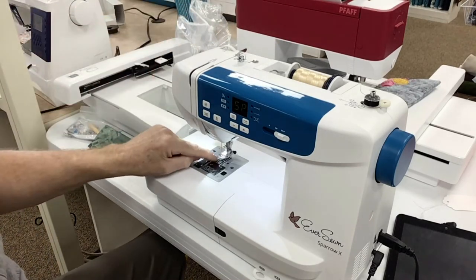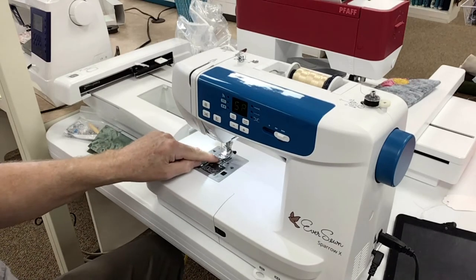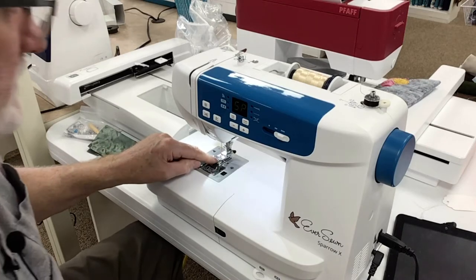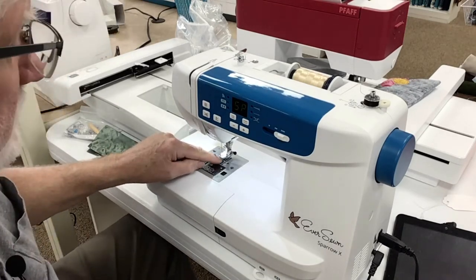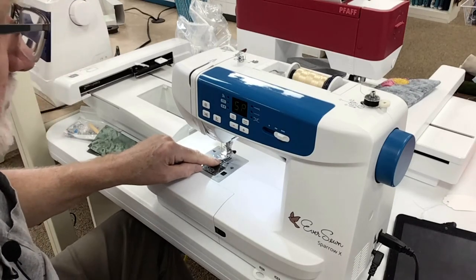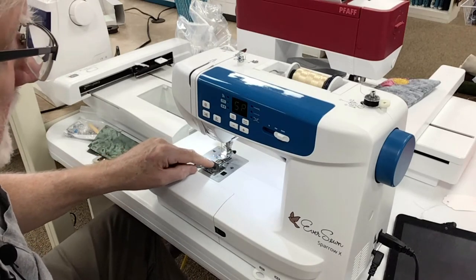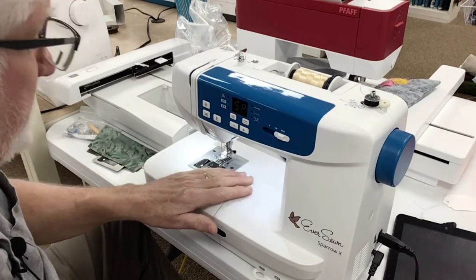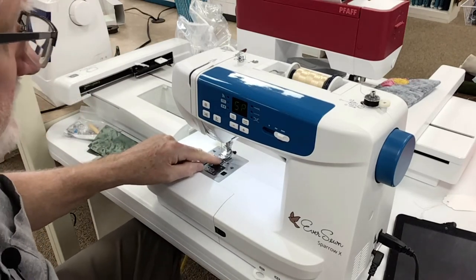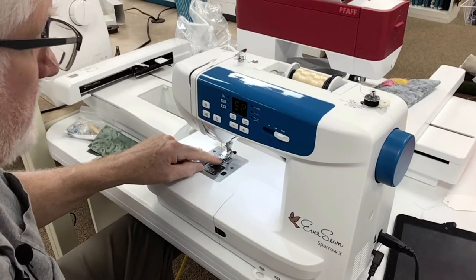This machine comes with two plates. This plate is the zigzag plate. The other plate is the single needle plate, and the single needle hole is good for straight stitching and embroidery. So if you're going to be doing a lot of piecing and nothing but straight stitching, put on the single needle plate.